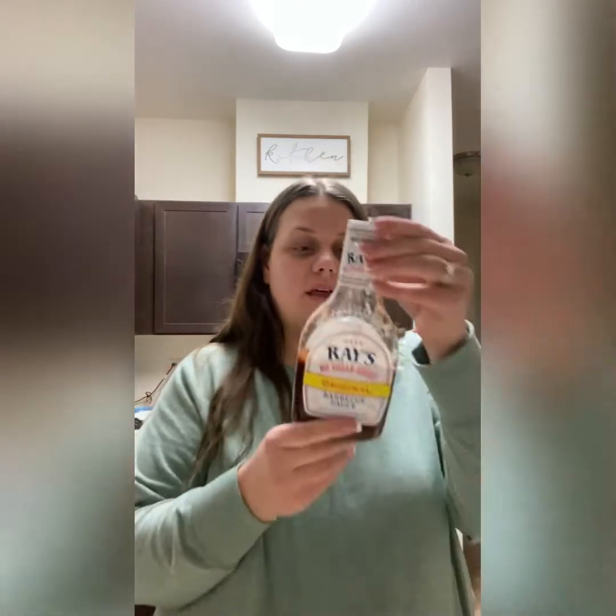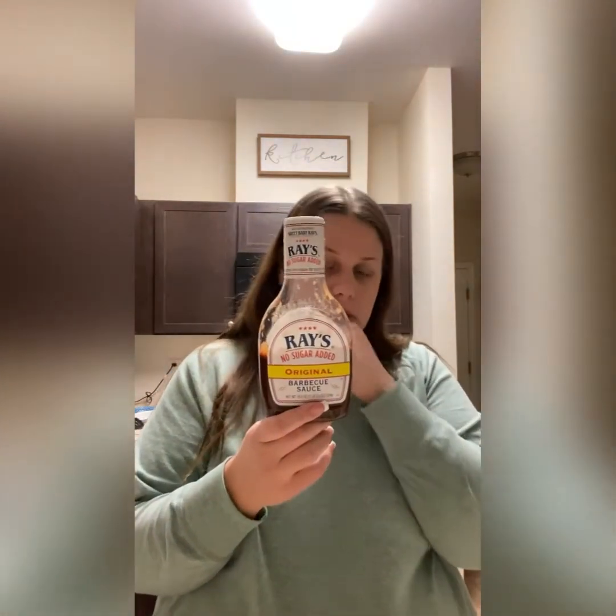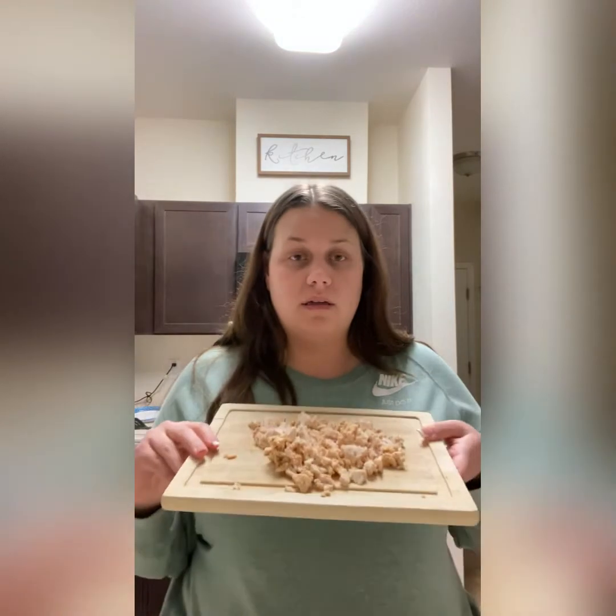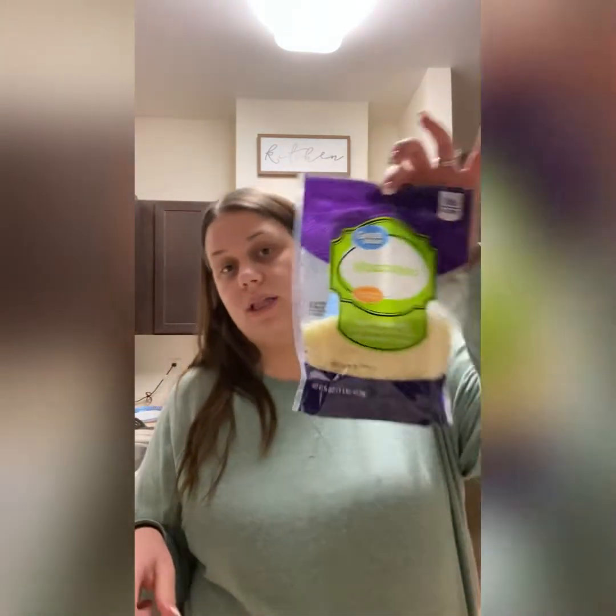This is the no sugar added barbecue sauce I'm using. I'm going to split the pizza down the middle — half barbecue sauce and half Alfredo sauce. Then I plan on putting sautéed onions, chicken, feta cheese, and mozzarella. Once I get that all done, I'll show you guys what I'm doing.